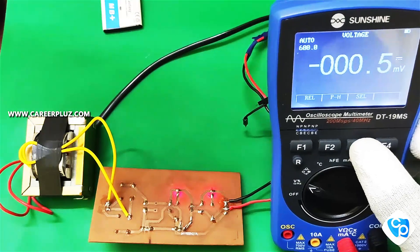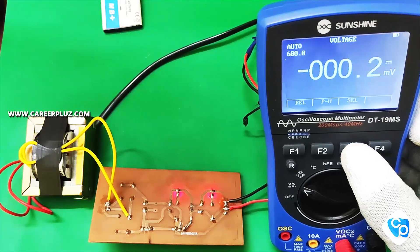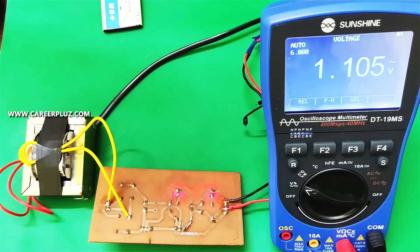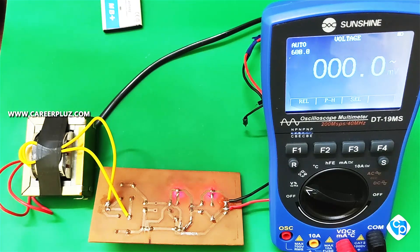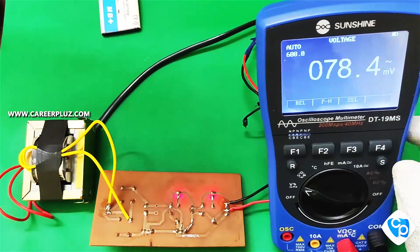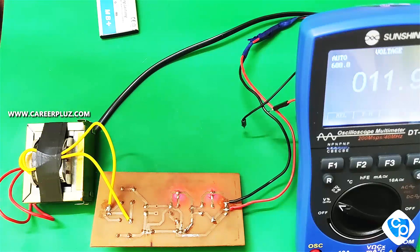Now check the DC voltage and select the F3 button, then check the AC voltage. The AC voltage mode is changed. We can now check the AC voltage — check to the AC side.